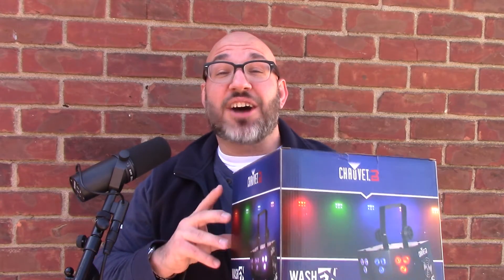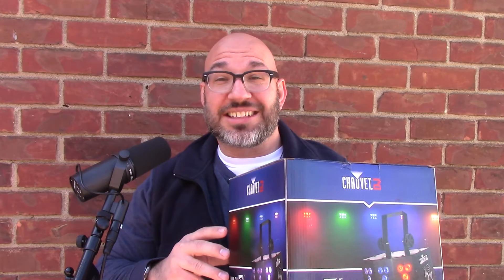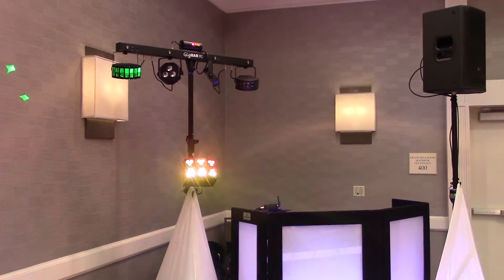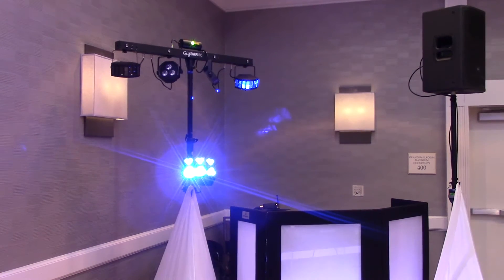Well anyways, let's go ahead and unbox it. Let me show you some more video of it set up and see what it can do.